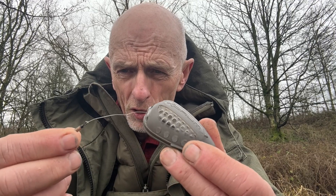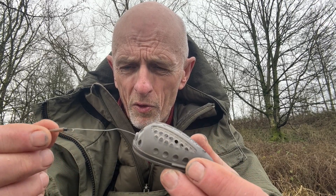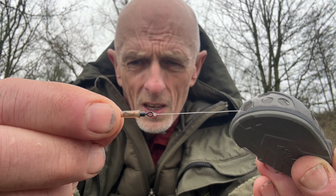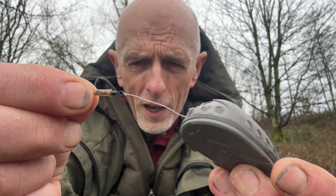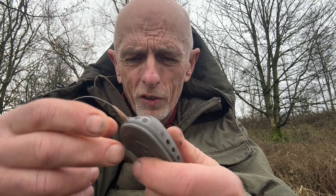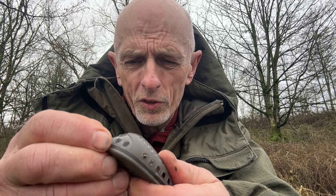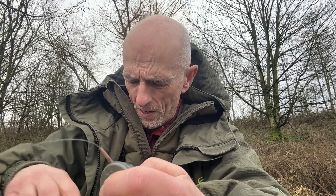The feeder is designed to come off and lodge should I have a line breakage, so the hook link can come free. I've crushed the swivel into an oval shape — the reason for that is it's a bit of trial and error, but I want it to push into the bottom of the feeder, only lightly. I don't want it to jam in there, so just a very gentle push fit.